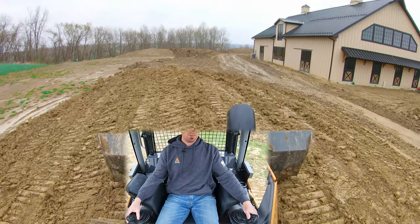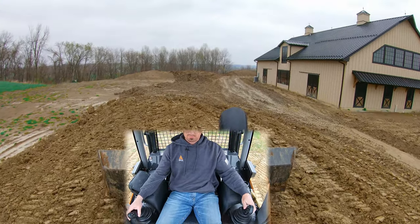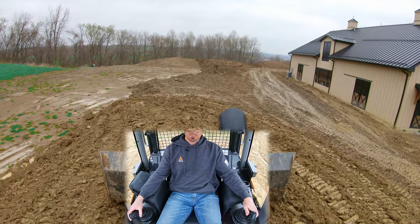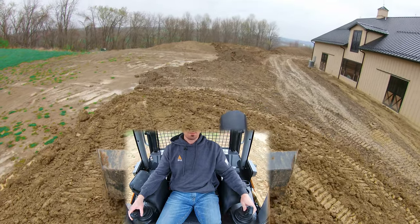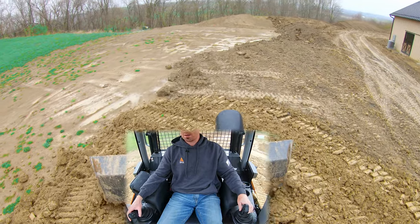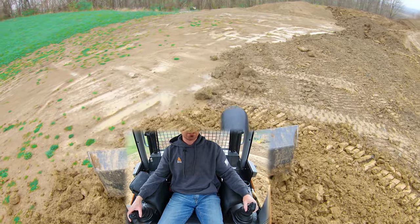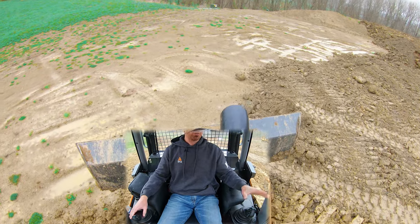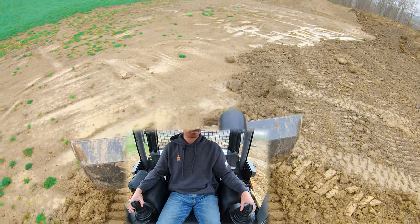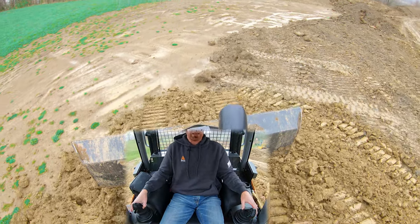Now we're going to round the top off the pile just a little bit — going right in the middle and controlling our slope with up and down movement. We're starting to come down, and we're working in two dimensions — up and down movement plus tilt — technically three dimensions, because we've got the angle too.